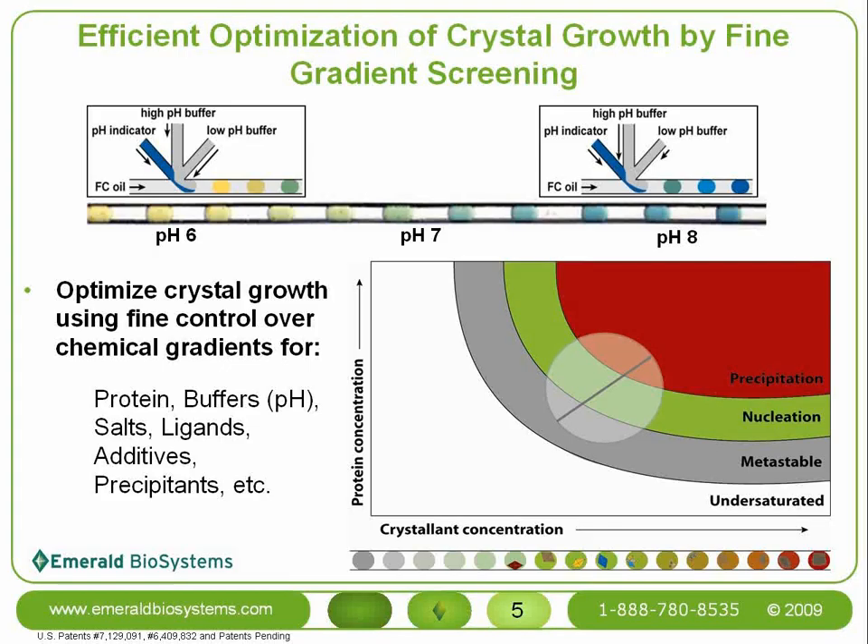If desired, this drop can even be transferred by pipette to a traditional crystallization plate for crystal harvesting. On-chip formulation with the MPCS prevents you from pipetting hundreds of times just in order to perform a fine gradient screen.